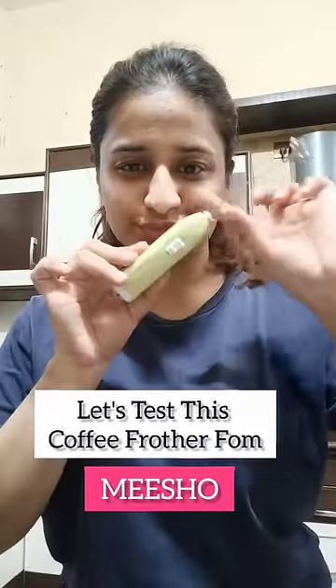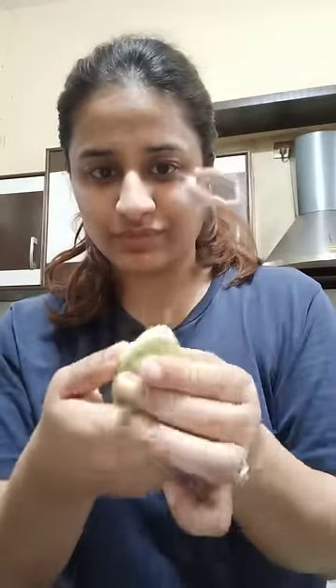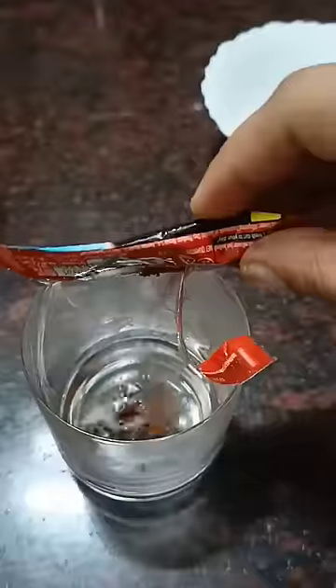Hi guys, let's try out this coffee frother from Meesho. I got it for 130 rupees. It has batteries and this type of operation. I've started it — let's test this today.